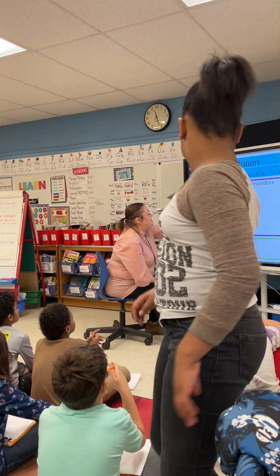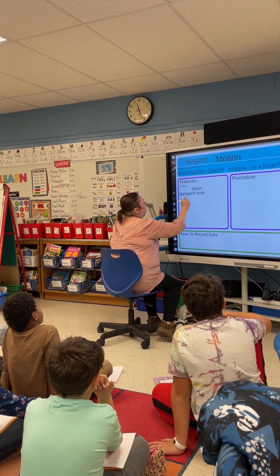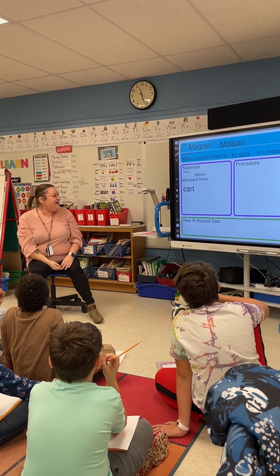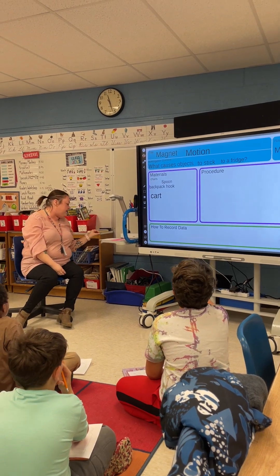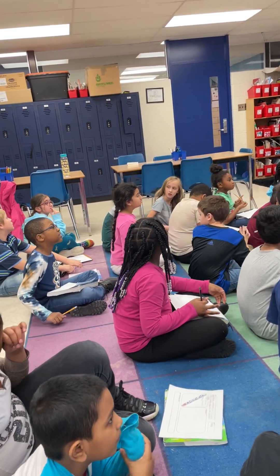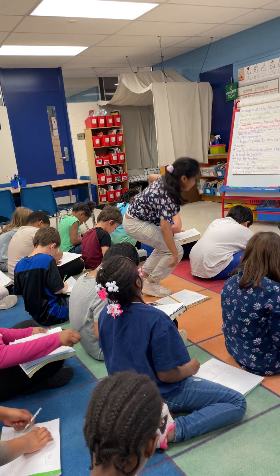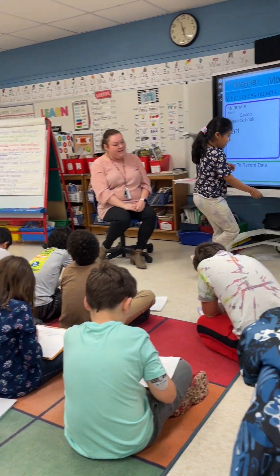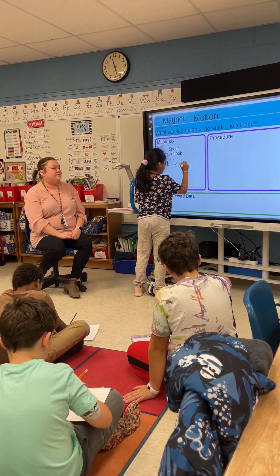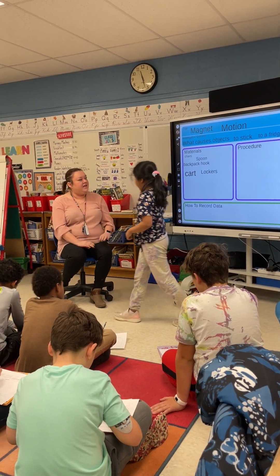I will write it up here. I don't know why it's being so tricky today. Let's think of a few more things that we could use in an experiment. Dakota, what would you like to use? Any objects in this classroom — what would you like to see if it's magnetic or not? The lockers. Make sure you're adding carts and lockers to your paper. I like your nice, neat handwriting. Lockers.